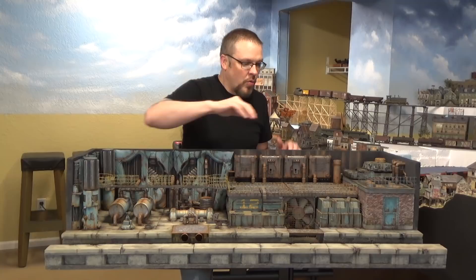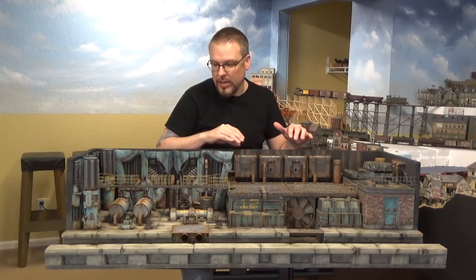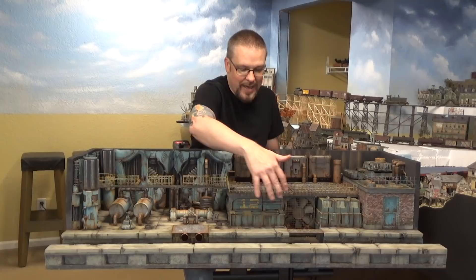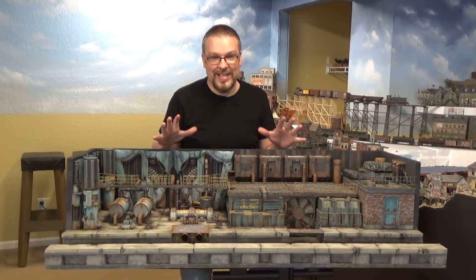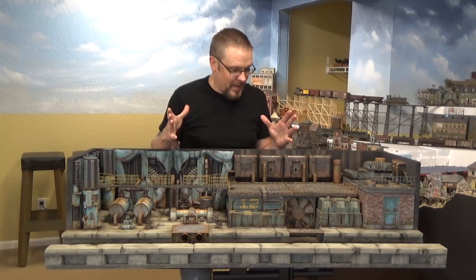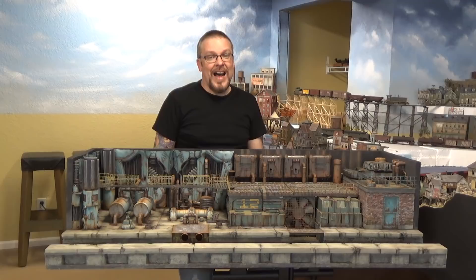We are going to be making brick out of styrofoam and painting it to look real. We're going to be rusting some metal. We're going to be adding water and mud into this area down here. We're going to be using new weathering products by Ammo, and then we're actually going to talk a little bit about doing some electrical work and lighting this area. Very simple, very easy. We have a lot to cover so let's get to it.